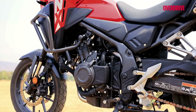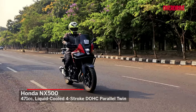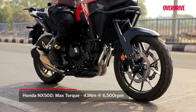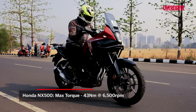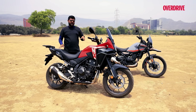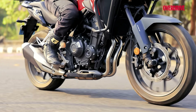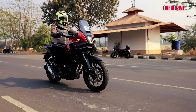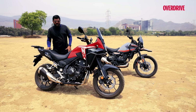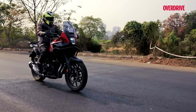Moving on to the engine. The 471cc liquid-cooled parallel twin of the Honda makes a good 47 PS of max power and 43 Nm of max torque, which is great for city and highway riding. Low down the power band in the city you'll find it very tractable — it picks up nicely under 2000 RPM — and mid-range and top-end performance all the way up to 8500 RPM is a whole lot of fun. It's one of the most fun engines you can come across.